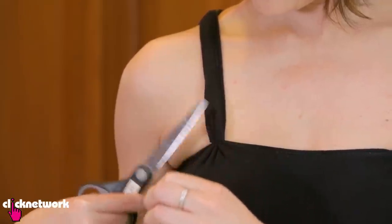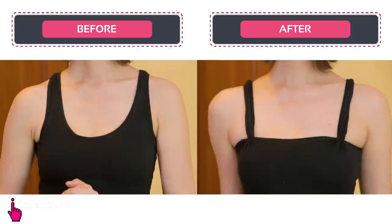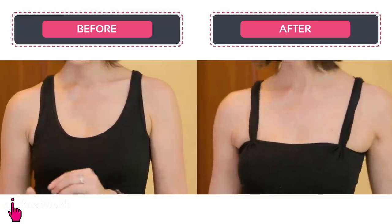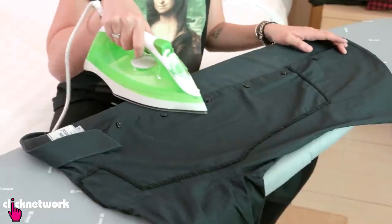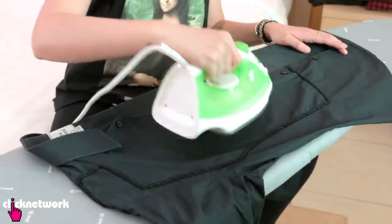Done deal. Cut the excess string off. So now you've got your simple plain old boring tank top changed into a new style, and no sewing needed. Here's a really simple way to iron a shirt with buttons. Most people will iron it around the buttons, which is kind of annoying, right?